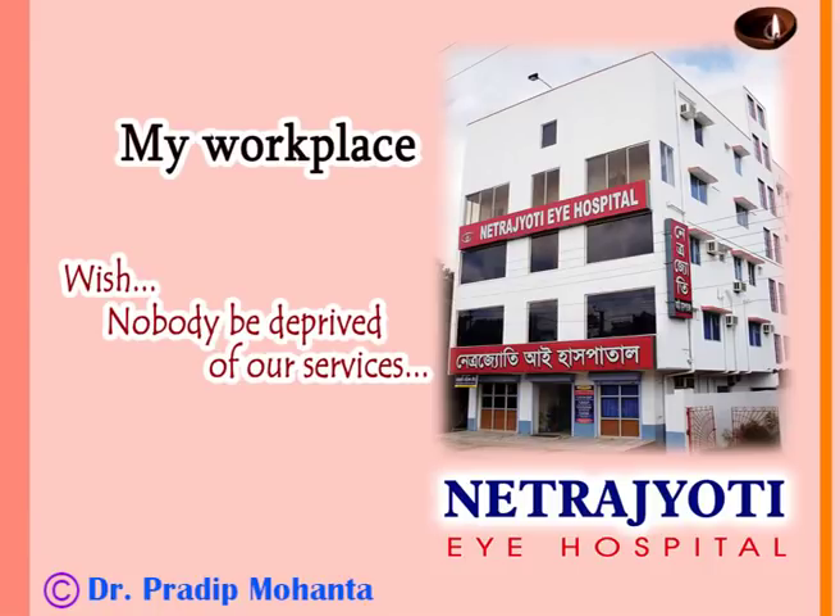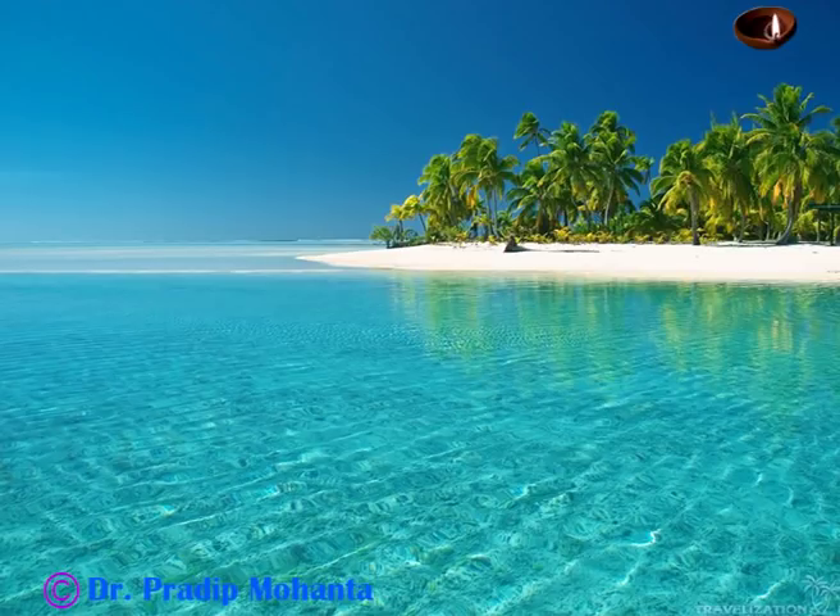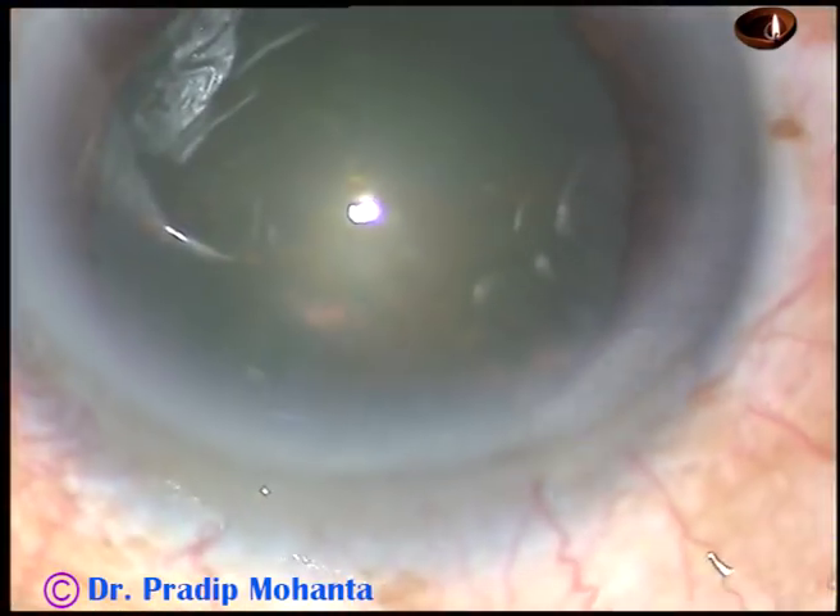Dear colleagues, welcome to my hospital at Ranaghat, West Bengal, India. In this video, I am going to share the stop and chop technique of phacoemulsification for young eye surgeons.